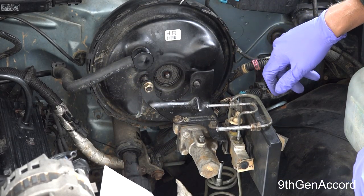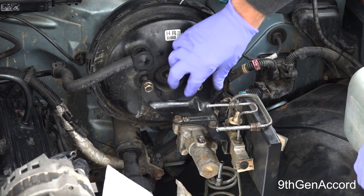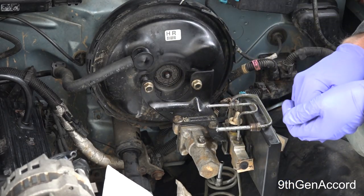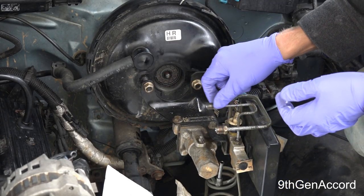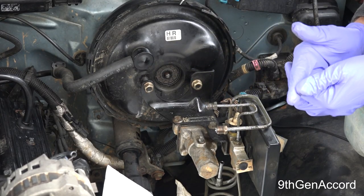At this point I'm going to show you how to bench bleed a master cylinder. You can't just take a new master cylinder and slap it on here because there's air inside — you need to bleed it. I'm going to show you how to do that, and we're going to do it inside the garage.